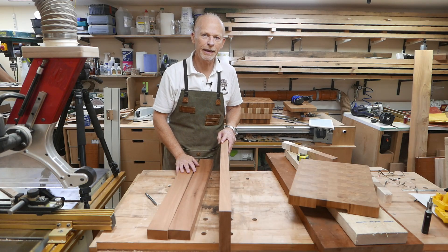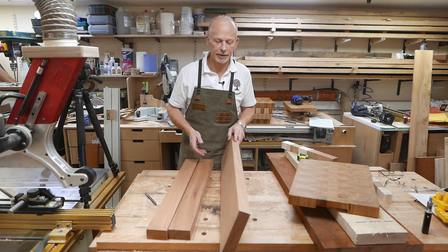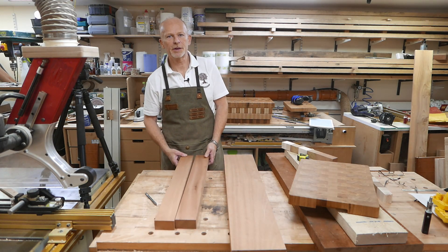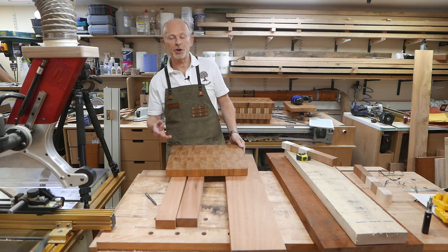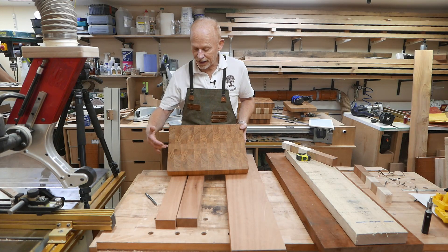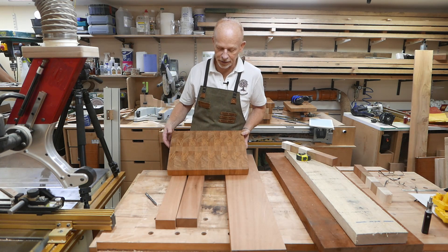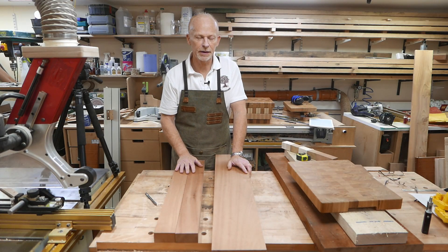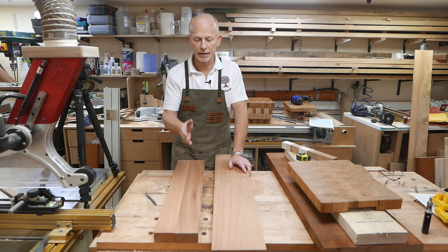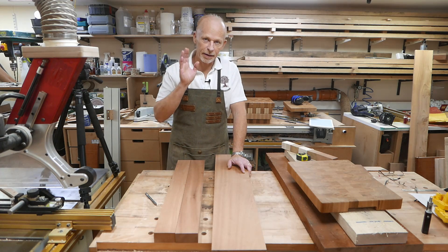Once you've got your timber planed and square, the next step before calculating the size is to choose a pattern. You may be governed by the size of the off cuts you've got, or you may have the luxury of choosing a pattern for yourself. I've got a set size of piece that I usually cut — I'll leave those sizes below for each board size should you wish to copy this pattern. Once you've decided on the size of pieces, you cut them down, glue them together, and then plane them down again.